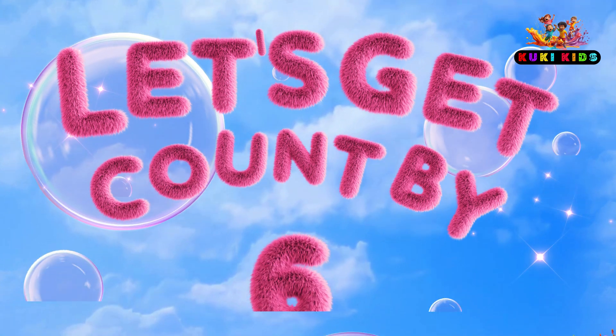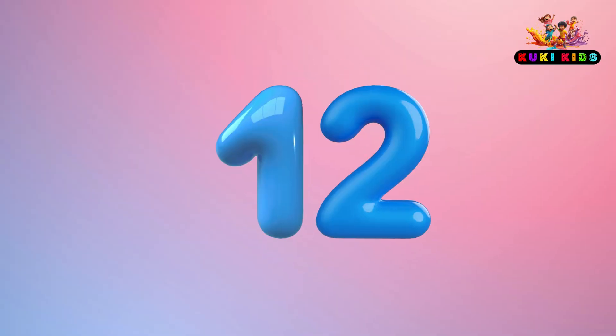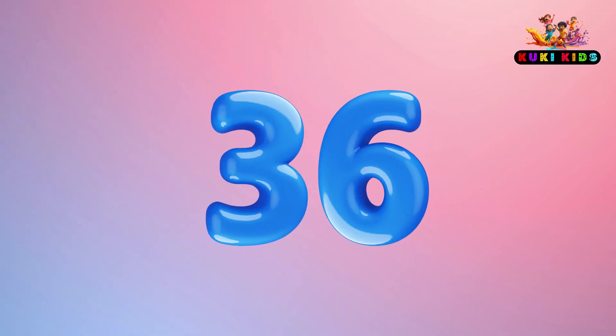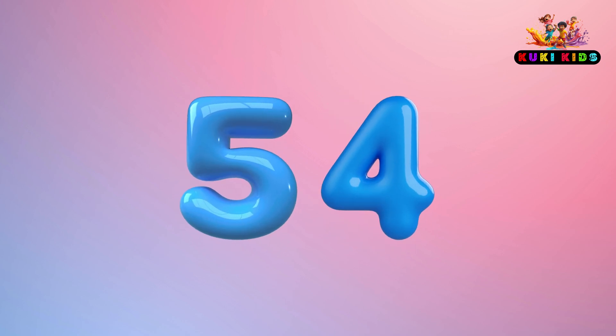Let's skip count by 6: 6, 12, 18, 24, 30, 36, 42, 48, 54, 60.